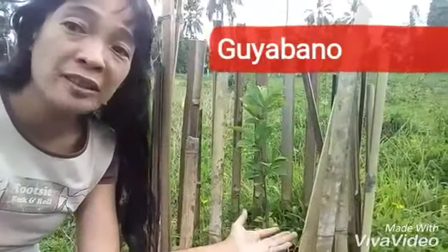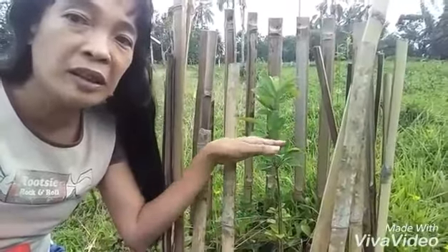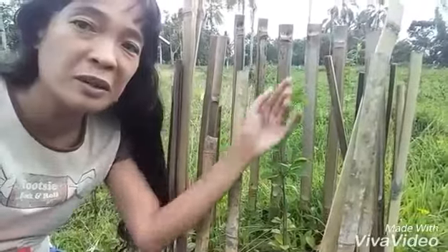As you can see there's a lot of work to be done in the farm. This is a Guyabano tree — soursop — and this is one of the first plants that we have planted here. It was that tall when it first got here and now it's a bit taller.